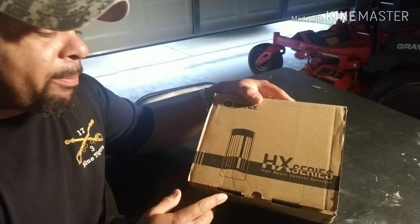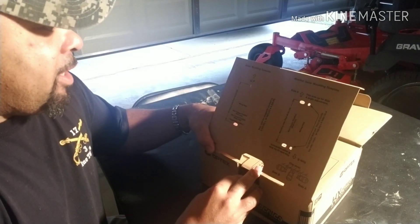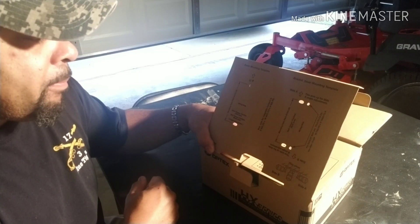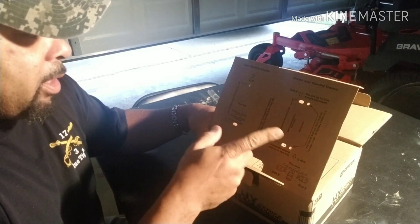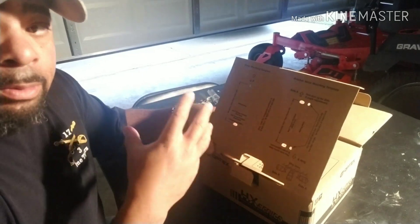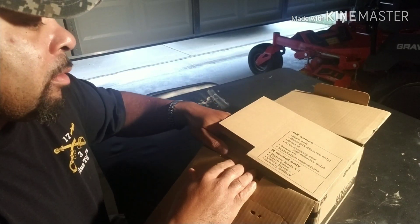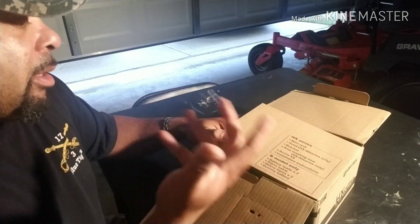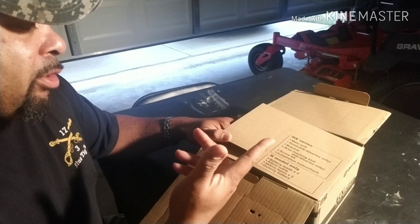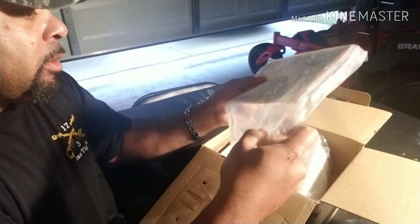So let's open it up and see what we got. First thing we have is the templates for the base mounting and the bracket, depending on which install you're doing — whether you're mounting it straight to the wall, using a recess box, or a standard junction box to a security unit. The box tells us it comes with the main unit, the weather hood, the bracket, the anti-masking seals, screws, and the instructions.